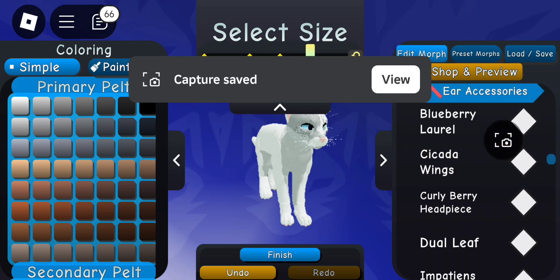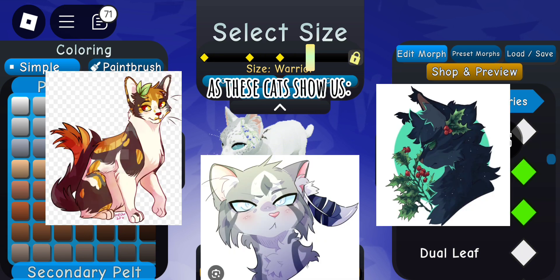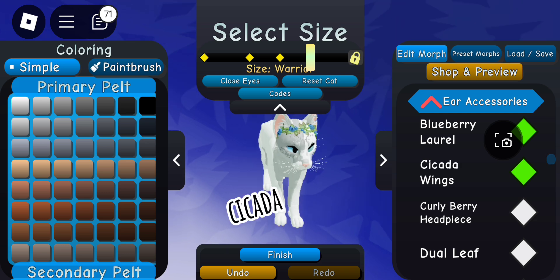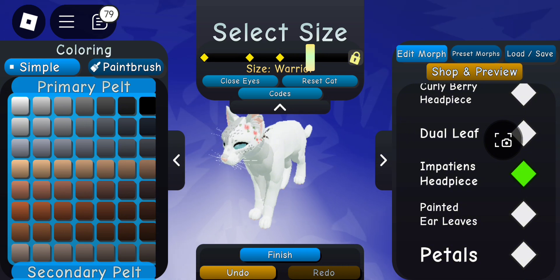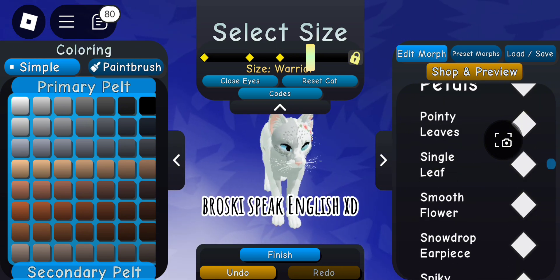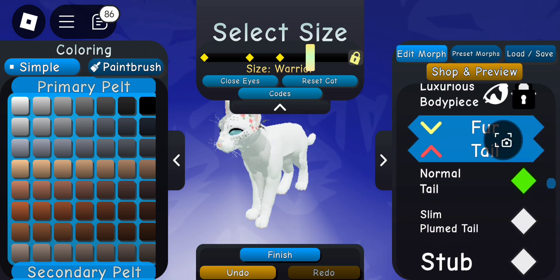The ear pierce pieces also do a lot. For example, if your character's name is something like 'Cicada Face,' you could put a cicada wing in their ear, which just adds so much personality and differentiation from everybody else's — because not every cat will have that.